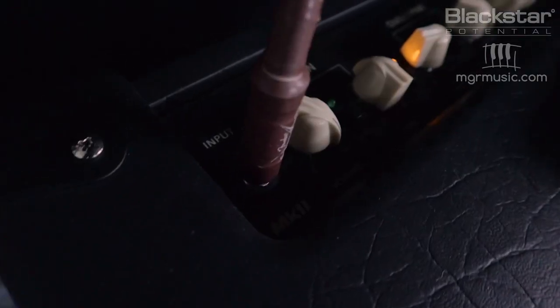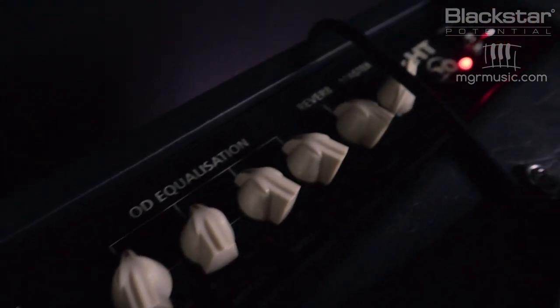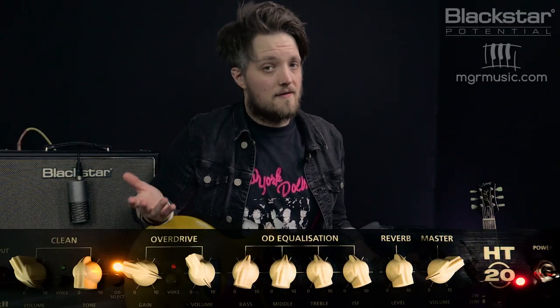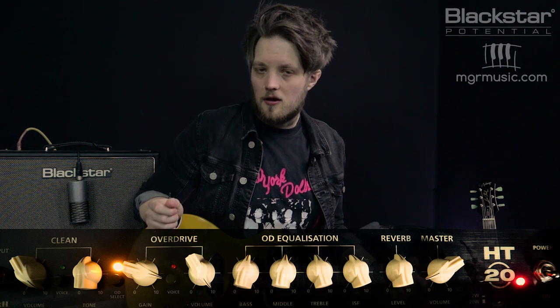All the drive sounds you hear are coming direct from the amplifier. We've got the overdrive channel selected on the first voice. The gain is set to 9 and the channel volume is set to 10. Jared James Nichols doesn't EQ his amps in a very extreme way — the bass and mid are set to 12 o'clock and the treble is dialed back just a touch to about 11 o'clock.